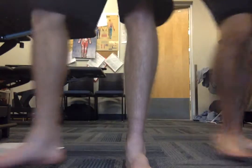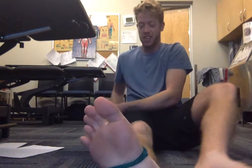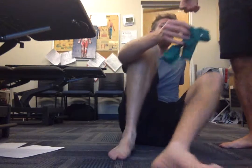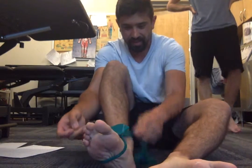Next is working isometric plantar flexion. You're just going to wrap the band around, and now you're just going to be pressing down into the band but not moving — just hold it there. This will be strengthening the gastrocnemius/soleus and tibialis posterior as well. You're just going to try and push down and hold that contraction — like you're pressing on the gas pedal. Do you feel that in the back of your calf? Oh yeah. Same thing: hold for 30 seconds, four sets.